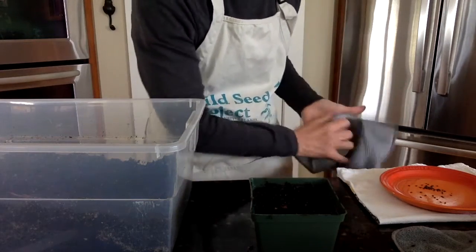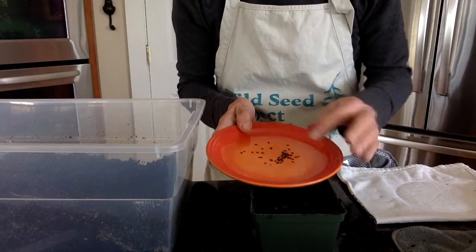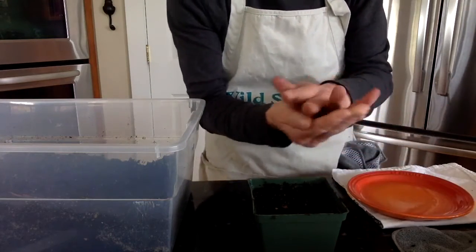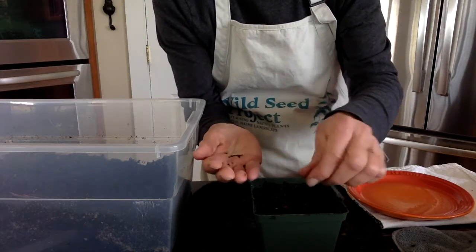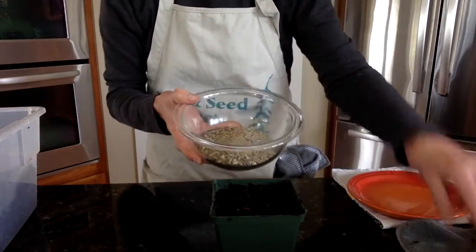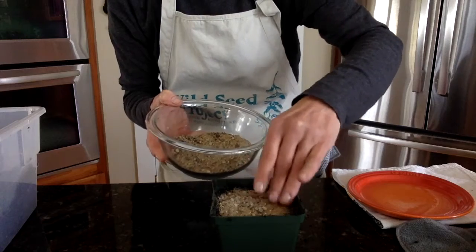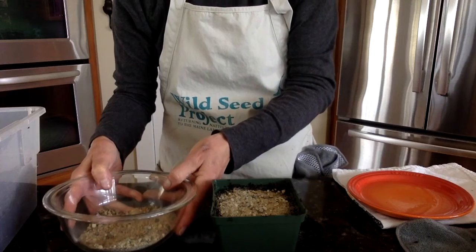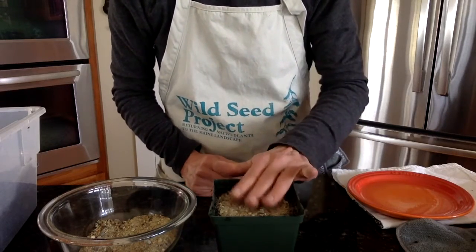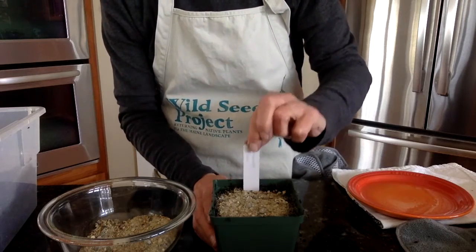Once your pots are filled with potting soil, take your seeds — I'll start with partridge pea seeds. I love how these seeds are all so different. I'm just going to sprinkle these seeds over the surface of the soil. After sprinkling, you'll take your sand and sprinkle it over the surface of the soil. The purpose of the sand is that it protects the seed from being blown away, helps keep the seeds moist, and also allows a little light to go through. Once your seed is planted and your sand is spread, pick the right tag, put it in, and push it all the way to the bottom.